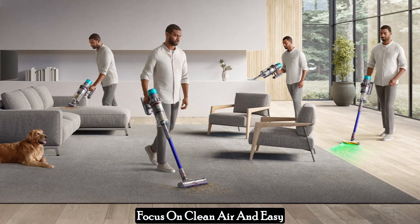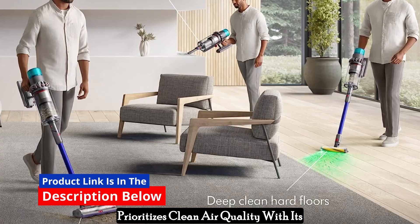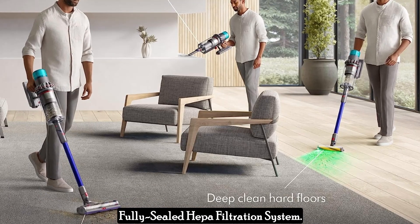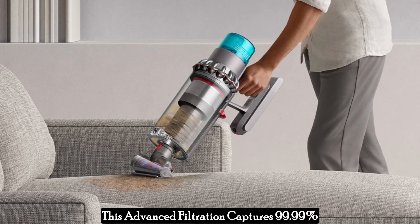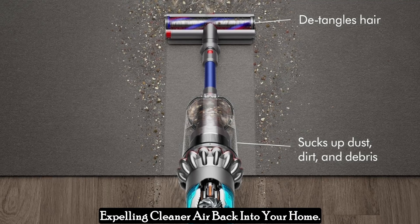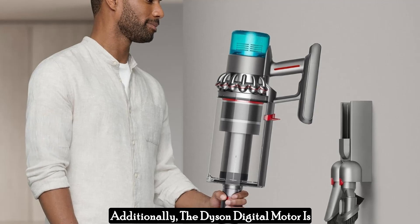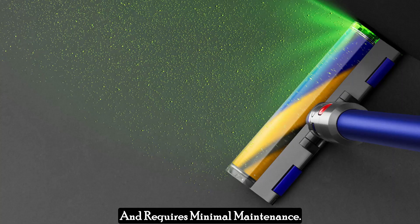The Gen 5 Outsize prioritizes clean air quality with its fully sealed HEPA filtration system. This advanced filtration captures 99.99% of particles as small as 0.1 microns, expelling cleaner air back into your home. Additionally, the Dyson digital motor is engineered for long-lasting performance and requires minimal maintenance.